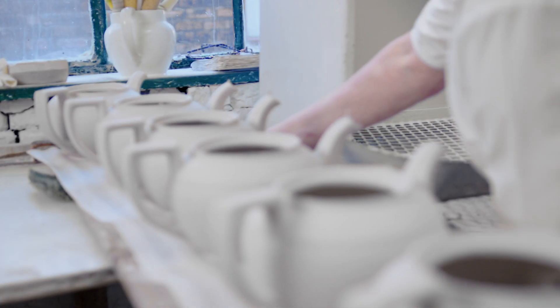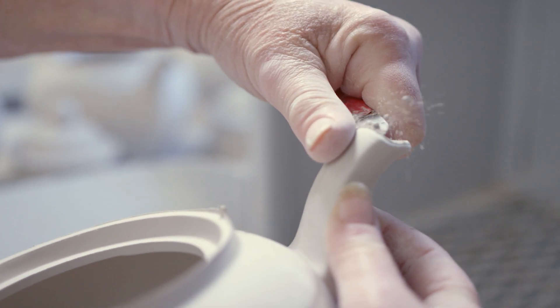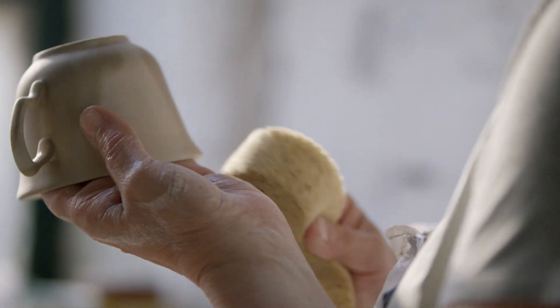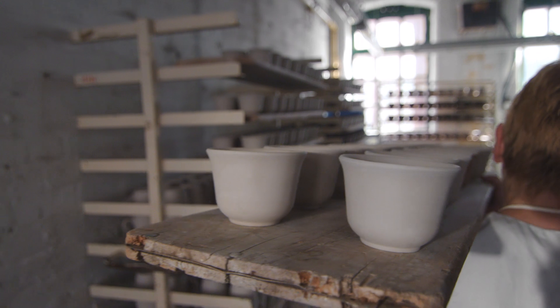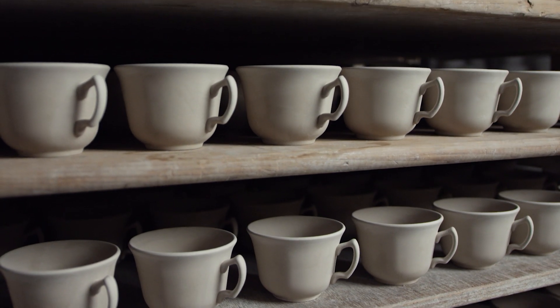Burleigh has been making its pottery the same way for more than 160 years, through the skilled handwork of a team of artisans guided purely by sensory experience, expertise, and an instinct for perfection.